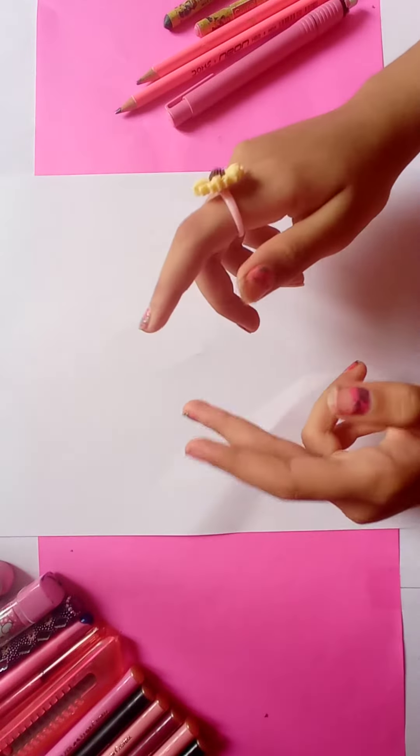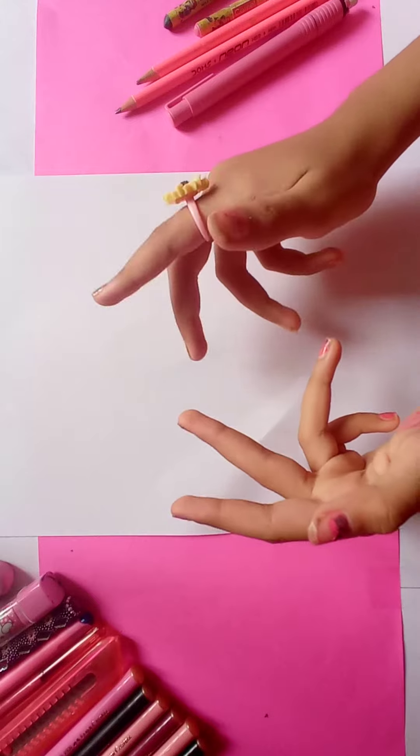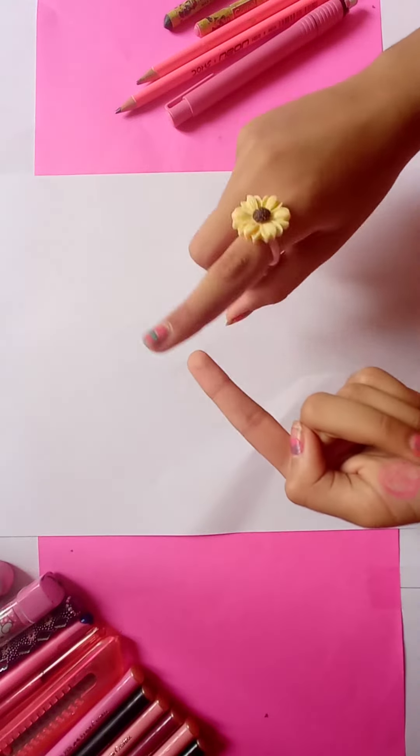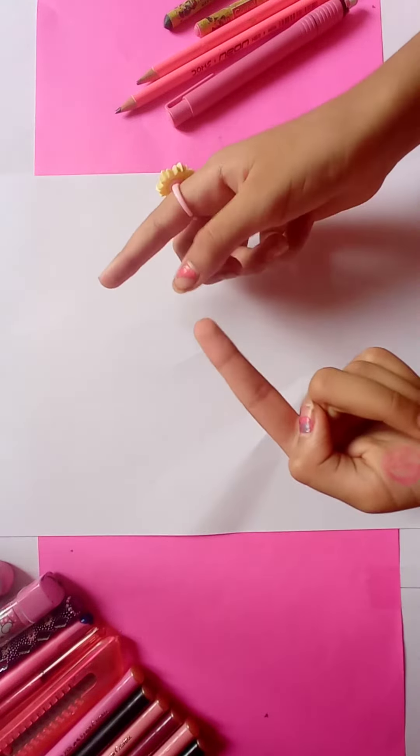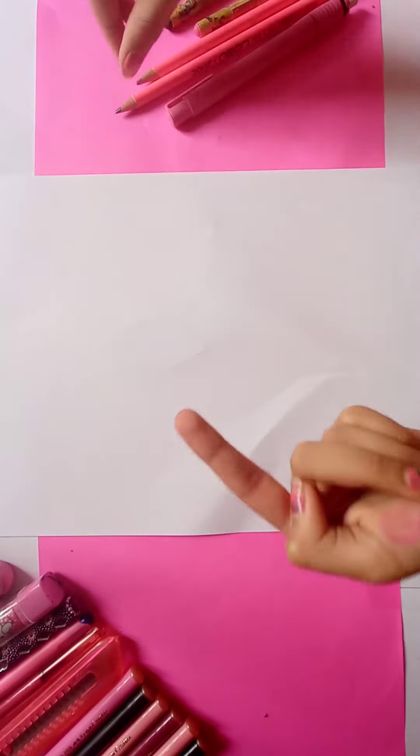Hi guys, today we are going to draw our national flower lotus. For drawing lotus, we need a pink and green crayon or color pencil, a pencil and a black marker. So let's start.